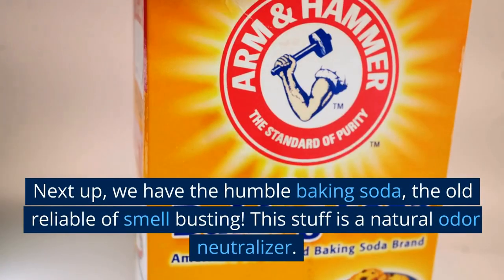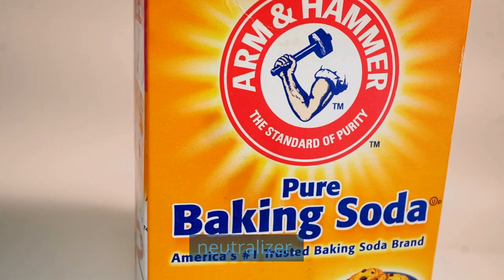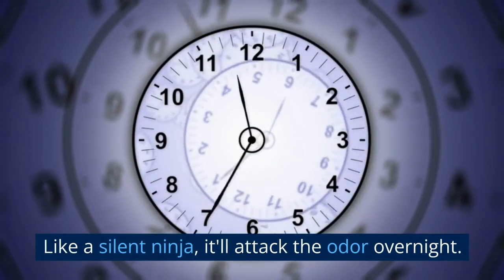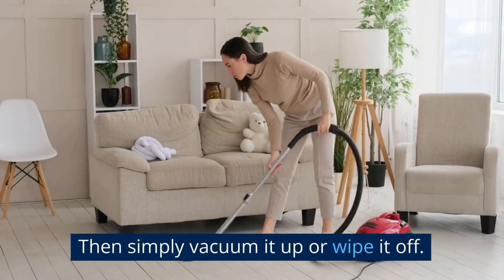Next up, we have the humble baking soda — the old reliable of smell busting. This stuff is a natural odor neutralizer. Just sprinkle it on surfaces that reek, or put a bowl of it in the room. Like a silent ninja, it'll attack the odor overnight. Then simply vacuum it up or wipe it off.